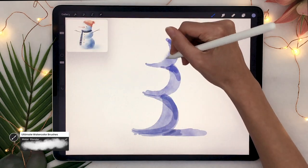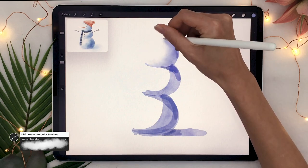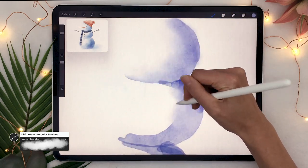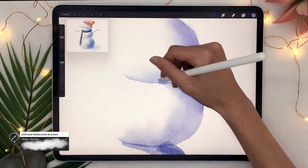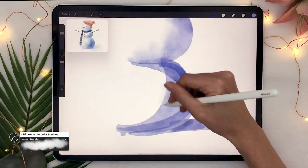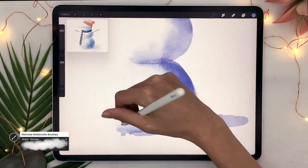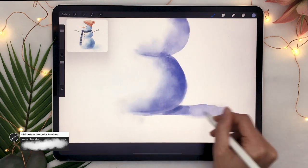Now we're going to blend everything a little bit so it doesn't look as digital and looks more like real watercolor. Either pick the regular smudge tool that comes with Procreate — the finger icon — or pick the water blender, which is even better for this and comes with the watercolor brushes. You're blending the inside of your snowballs. Keep the hard edges on the outside as well as at the joint where the snowball connects, but make sure everything else is blended.